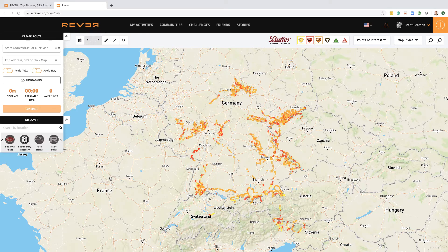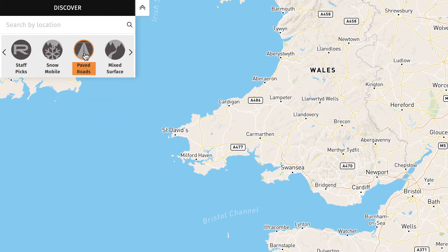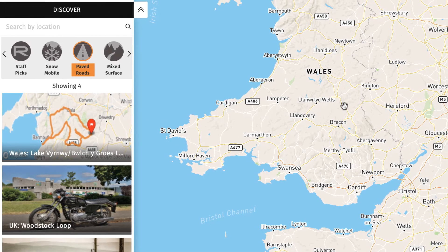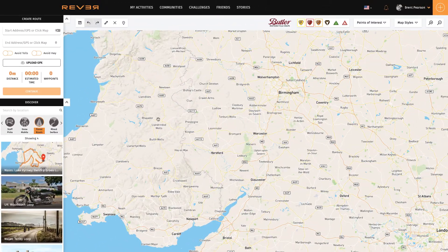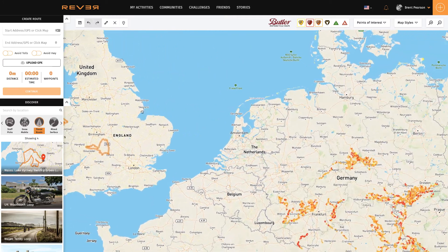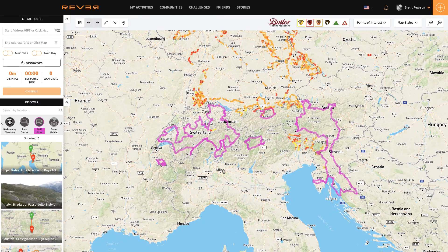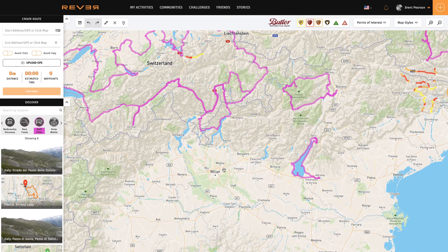Besides the Butler graded roads, you can also discover different routes. For example, if I go to the UK and want to see paved routes, I click on 'paved routes' and in a second it'll highlight some — here they go. These are routes that community members have actually uploaded, and often there are pictures you can click on for greater detail. You can also look at things like staff picks — routes that Revva staff have uploaded and identified. Think of Revva not just as a route planning tool, but as a real ride database that will continue to grow with time.